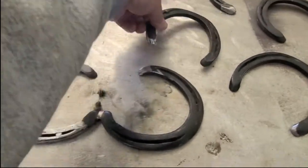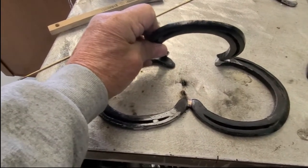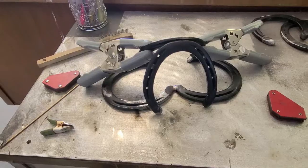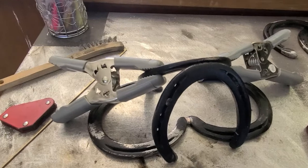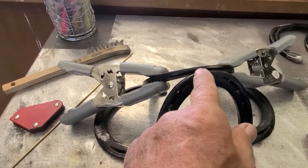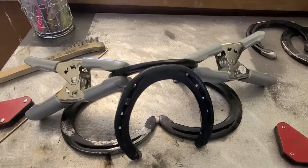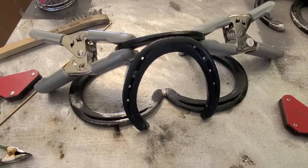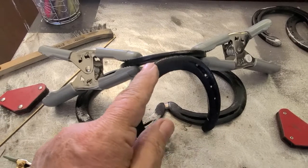I'm gonna put this on here like this, let me weld that together and then we'll take it to the next step. Trying to keep it together is the hardest part — I'm trying to hold it so it doesn't fall while I weld it. Those are the front legs, I guess.